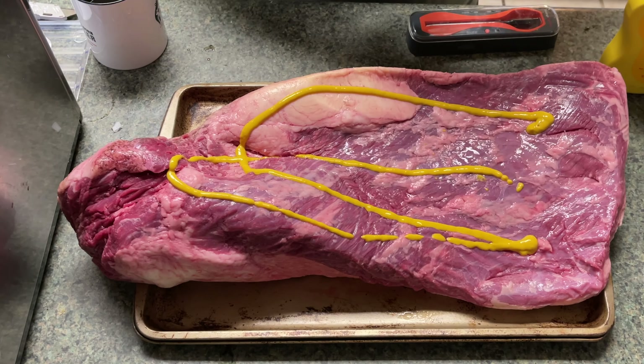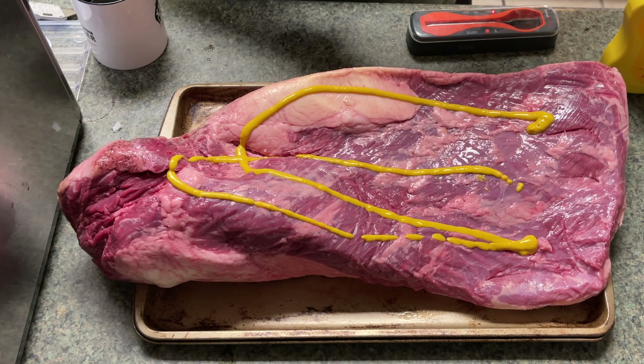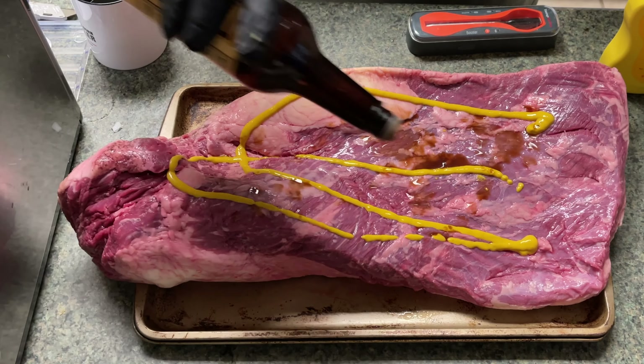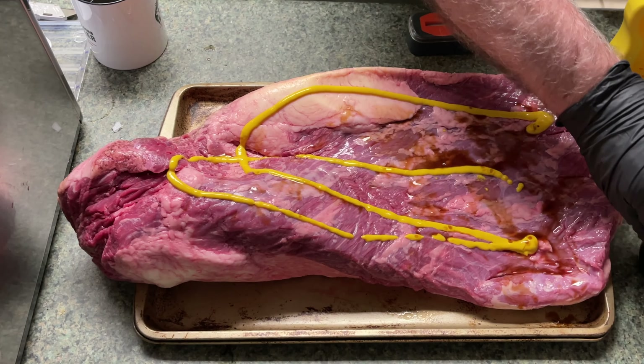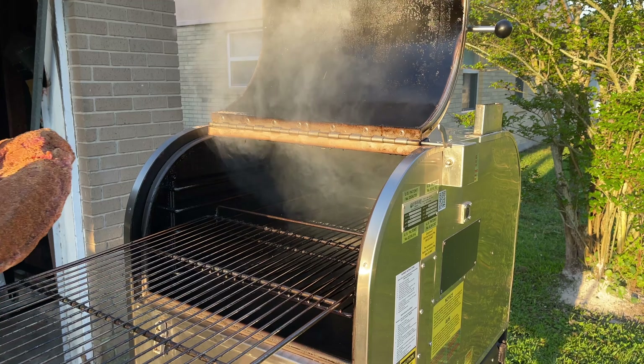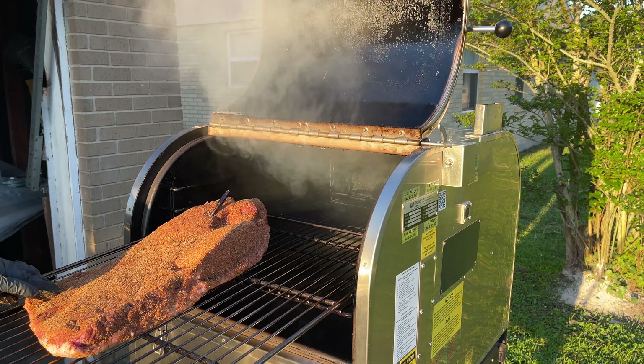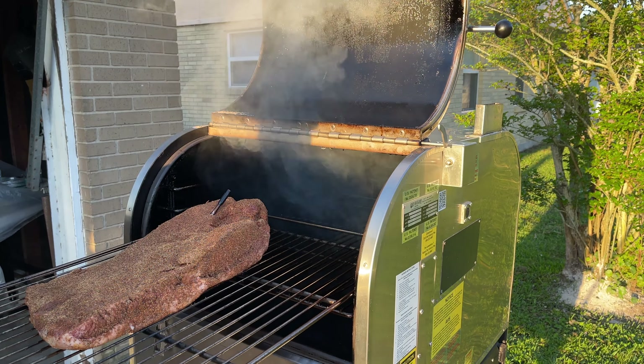I did use a mustard and Worcestershire binder on it — I always do that on pork or beef. Not always the Worcestershire, but on beef I normally do, along with the mustard. I got a good coat of seasoning, and we went into the pit around 7:15 a.m., which is about 30 minutes ago. So we're just getting this thing started.